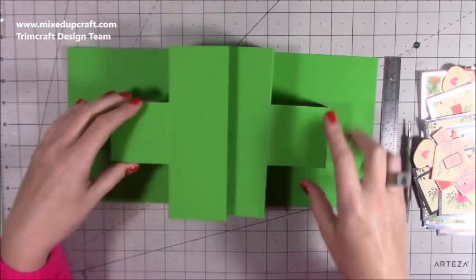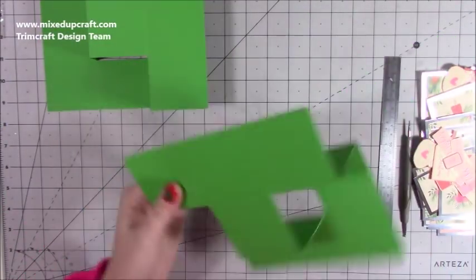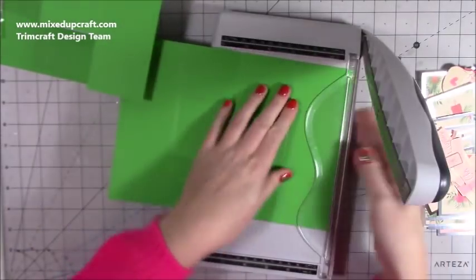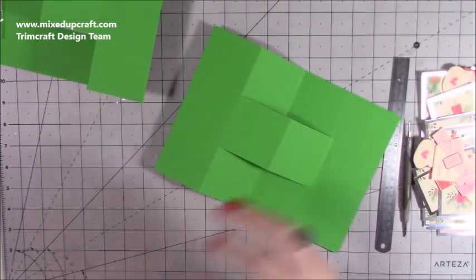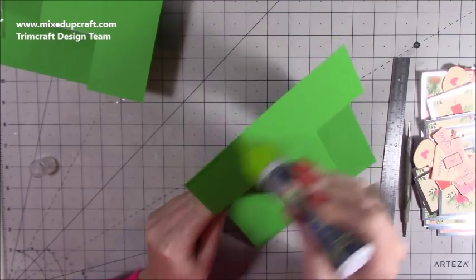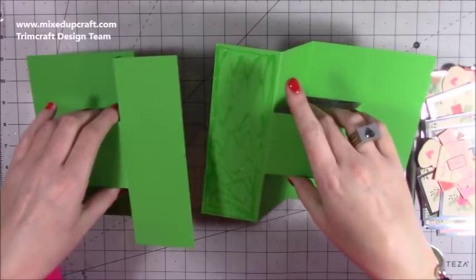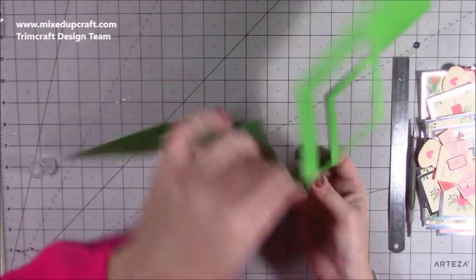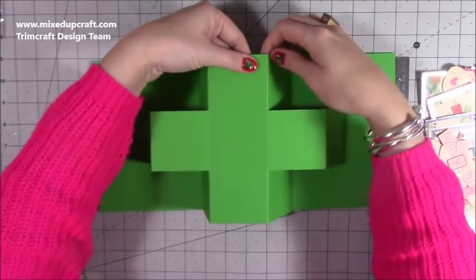Before you decide which one goes over the top — it really doesn't matter — the one that goes underneath, you want to take just a little bit off here. It will just help when the whole thing folds and you go to put it in your envelope. I'm going to pop it back in my trimmer and take about one eighth of an inch off — just a little slither. Then with the piece that you've taken that slither from, I'm going to add my glue and stick it down underneath. Make sure the edge of this one lines up with the one underneath — don't push it right in, you've just taken away some bulk there. Just stick that down and make sure it lines up with that score line nicely.